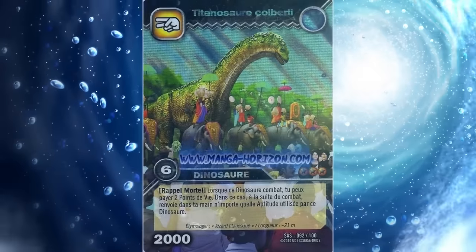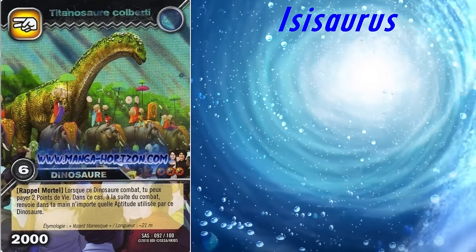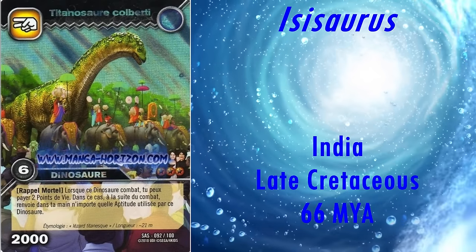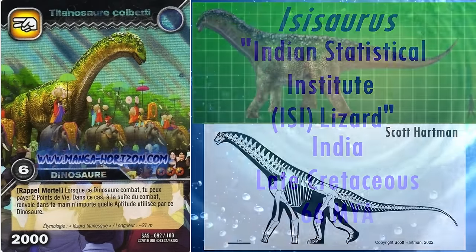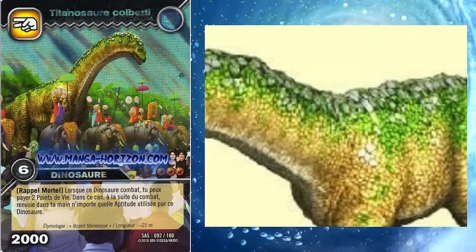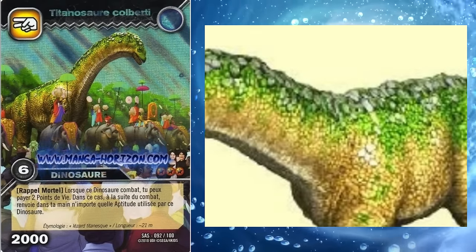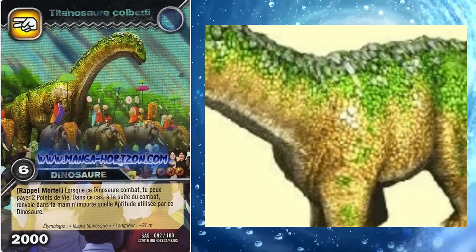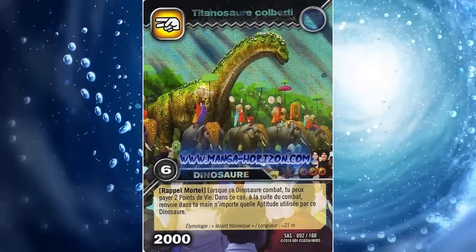This brings us to the genus formerly considered Titanosaurus colberti, and sometimes even referred to as such in Dinosaur King — Isisaurus. It was a contemporary of Jainosaurus and is named after the Indian Statistical Institute, or ISI. It had quite a short but robust neck for a sauropod, which is reflected in this model. However, it also had very long forelimbs, which are not reflected unfortunately. It's been given osteoderms on its neck and back — these are only speculative, but several titanosaurs have been found with osteoderms, so it's plausible. This model does appear to have the correct claw arrangement as well. On the whole, it's a pretty good representation of Isisaurus.